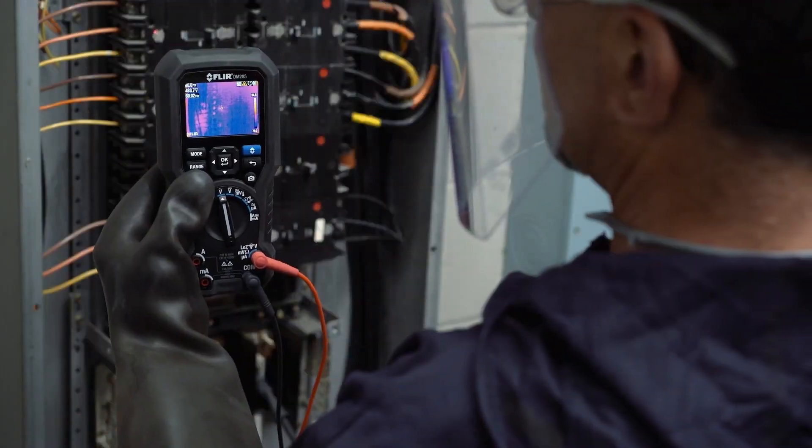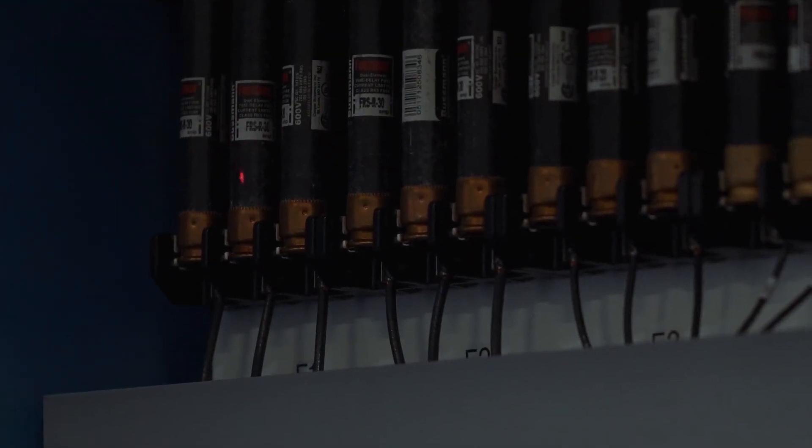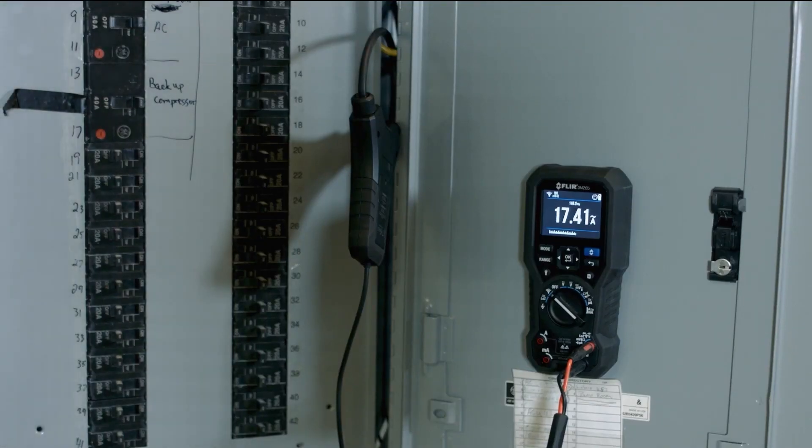Then, scan for hazards without direct contact, target the trouble spot with the built-in laser, and rely on proven FLIR multimeter test functions to diagnose the issue.